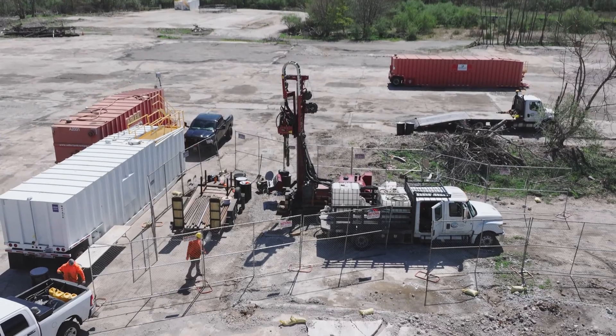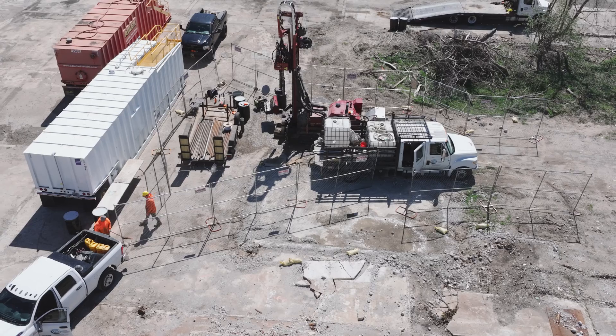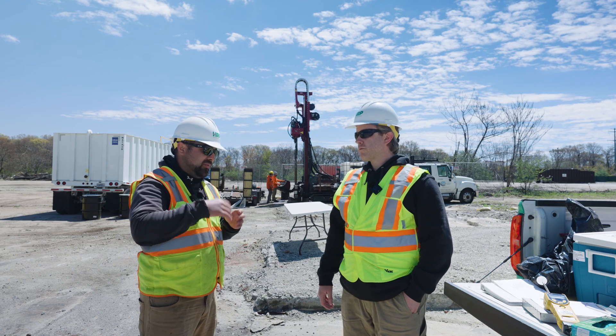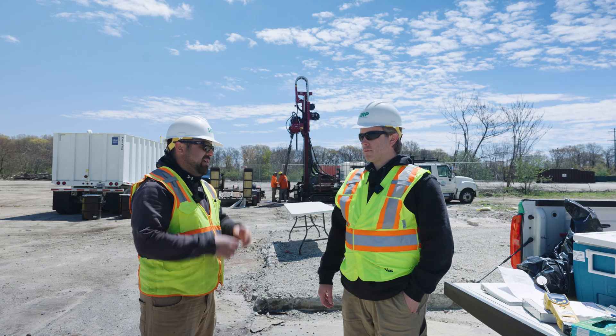And why would you use a sonic drill rig? What's the use case for it? Going down to this depth, sonic helps because of the immense pressure at depth. The vibrations, with injection of water at the same time, helps loosen the soil and material to drive the hole down.